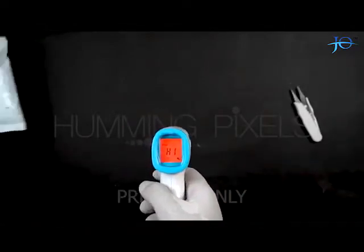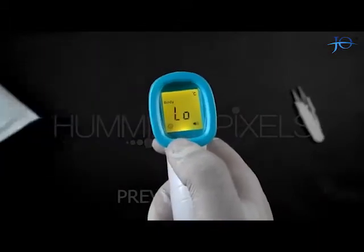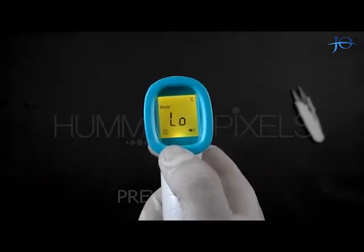Now we will again use the ice pack and see how the temperature gun reacts to low temperature. It is now showing us a yellow light along with the temperature warning 'Low'.